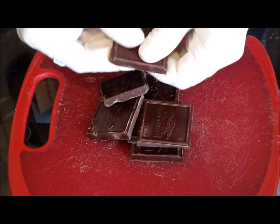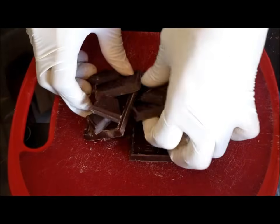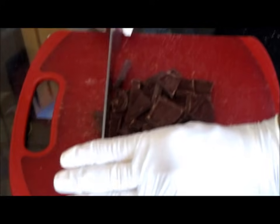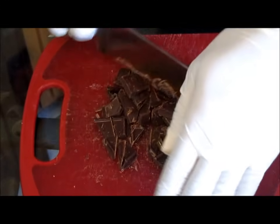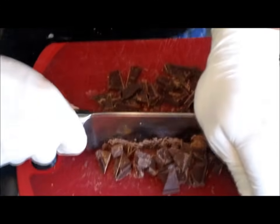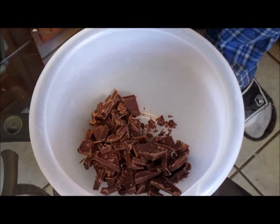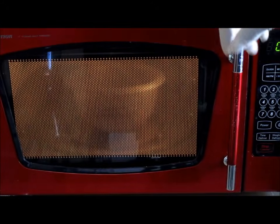Here I have three ounces of baking chocolate. We're going to release it and break it into medium-sized chunks. Reserve a half an ounce of baking chocolate for your icing. Take a knife and chop the chocolate into small pieces, then place it into a small bowl and into the microwave. Melt this on high for one minute and forty seconds.